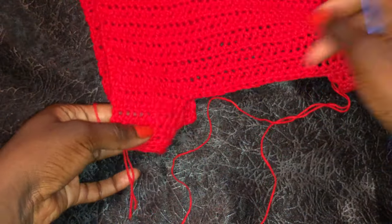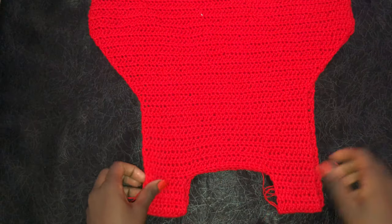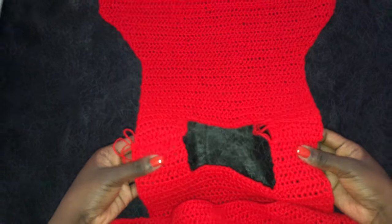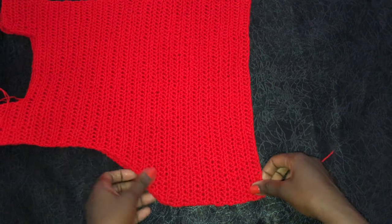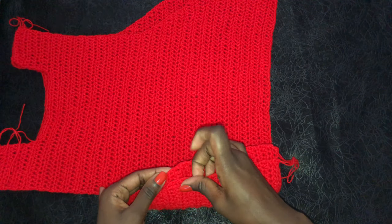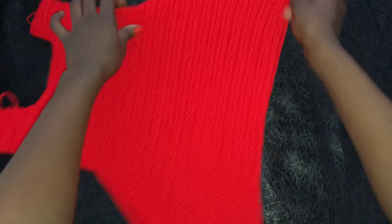Using single crochets to join, your work should look like this. Go ahead and join the sides — remember we are working on the wrong side. Join from this side all the way to here, and the other side too. This is how my work looks — everything is joined together.